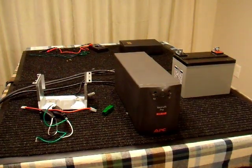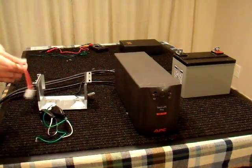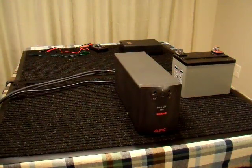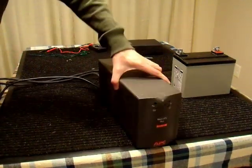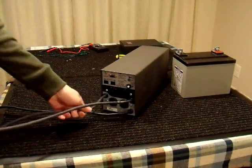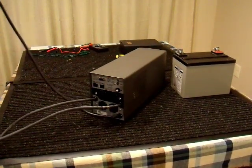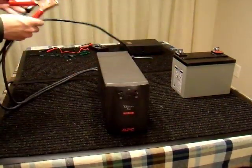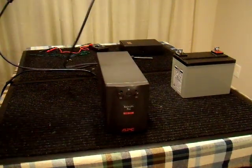I'm done making the first set of modifications to the UPS and I have a few parts left over — some wires, connections, those dangling plugs, and the battery box. Let's set those aside. This is what I have now. I put the cover back on. If I turn it around, we have the battery clips with strain relief — very solid. And the power cord. It looks pretty neat, I think.